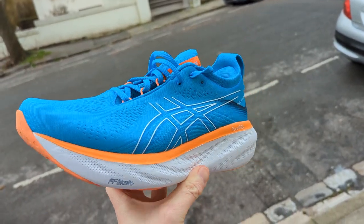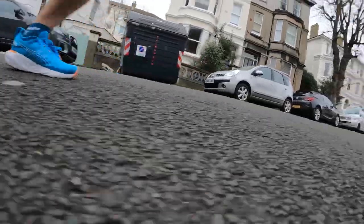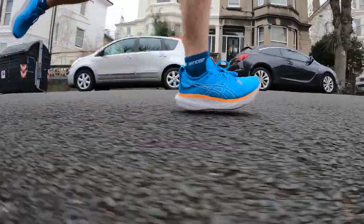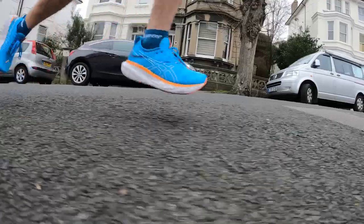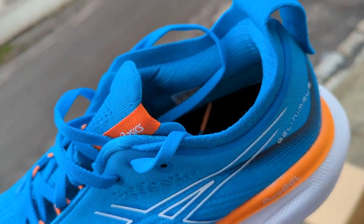I think the Gel Nimbus 25 is a pretty good shoe and an improvement on previous versions — it's almost a completely different shoe. It's very max-cushioned but not the softest shoe in the world; it's a fairly well-balanced midsole foam that is relatively responsive. It's a good daily trainer that skews towards cushioning. I've been enjoying running in it. However, there are a lot of other cushioned shoes out there, and I don't think there's anything that massively stands out about the Asics Gel Nimbus 25. Asics have called it the most comfortable shoe in the world — I don't think that's the case. It's comfortable, but not more so than many other shoes. The upper is nice and plush, but not massively so compared to a lot of shoes out there.